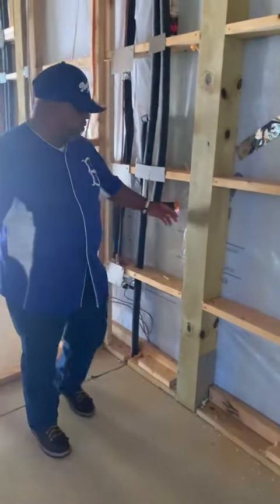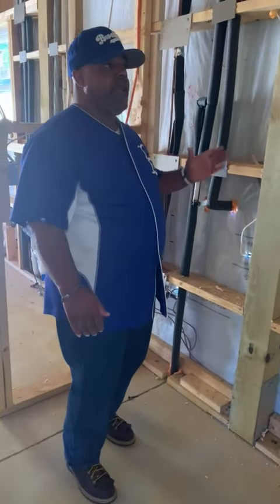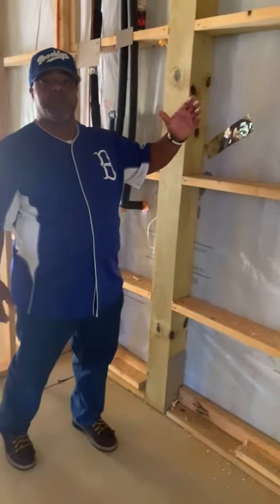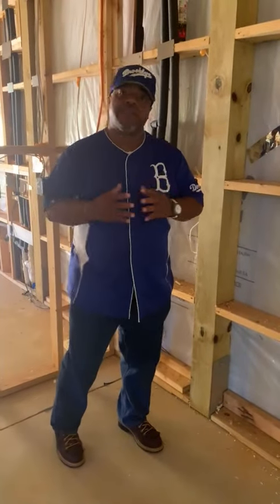What it also allows us to do is house electrical and put in plumbing. We can go back and add drywall to this wall, and it gives us nailers to be able to put that on, encasing this and making it a whole.